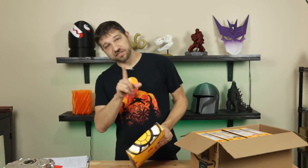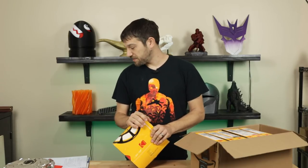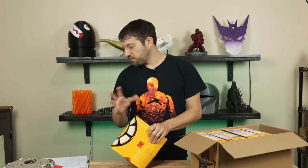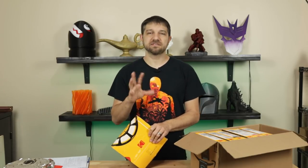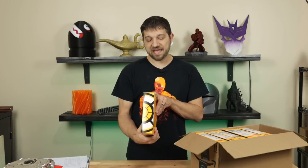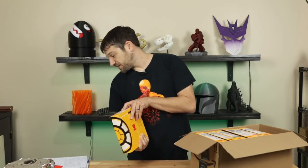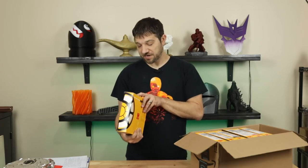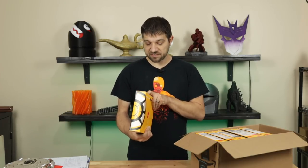That spool is $18.95 at the time of recording on Amazon — about average for a 750 gram spool. Scaled to one kilogram it would be in the mid-20s, which is expected for PLA. Next up is what they call PLA Tough, at $40 a roll, a much higher-end filament that's supposed to be a lot tougher. This one is in the natural color.